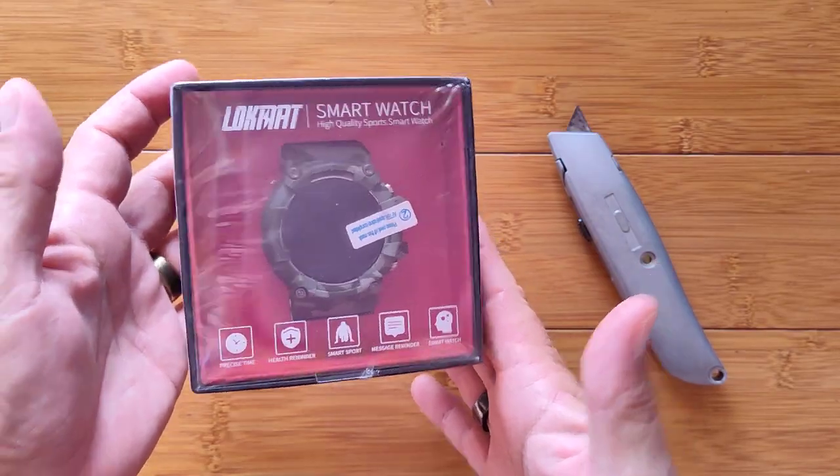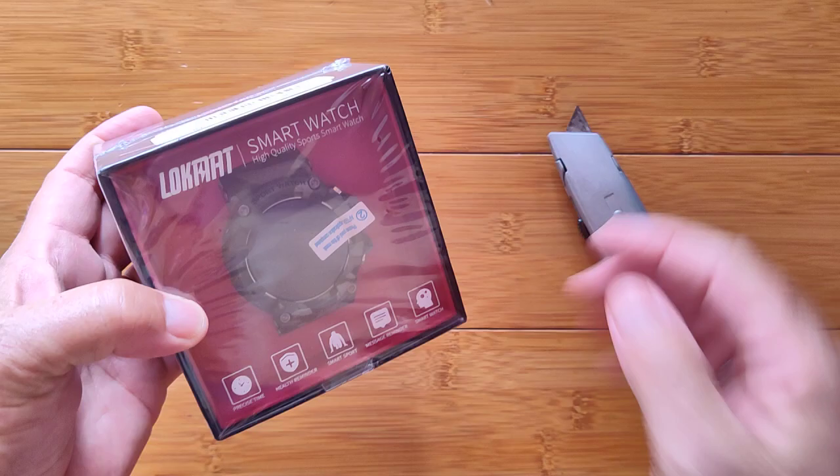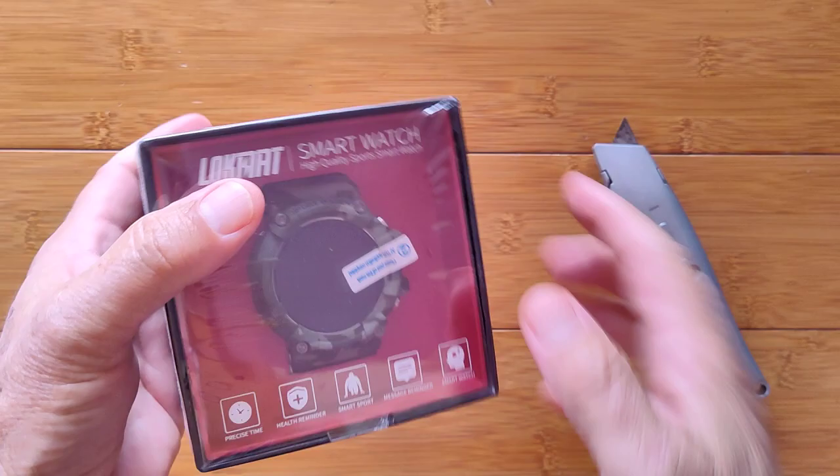Greetings and welcome to SmartWatchTix.com from the It's About Time Department. It's about time Mr. Tix starts reviewing smartwatches again. I know, I know.